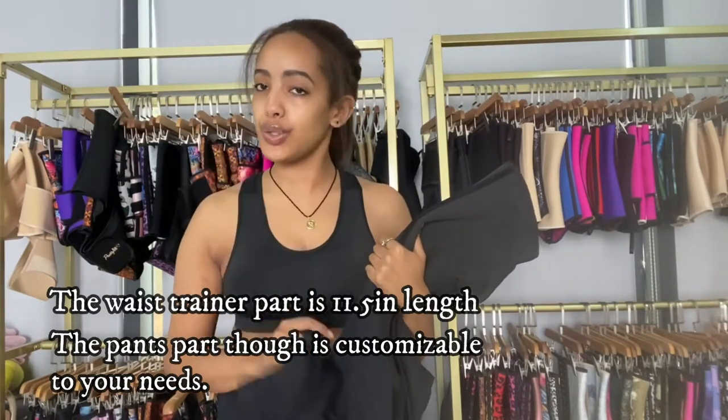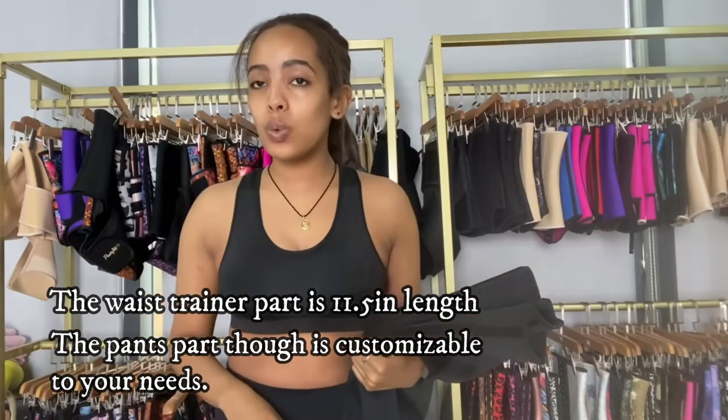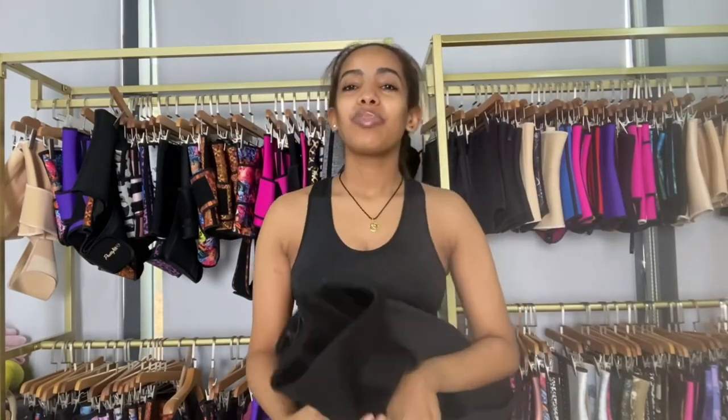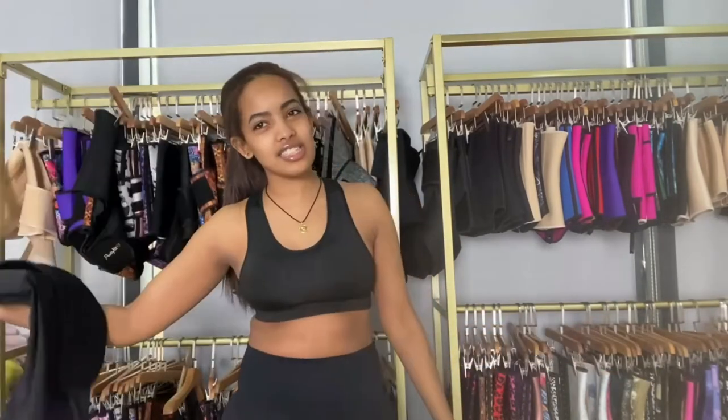The pants part is customizable for anyone — the legs can be adjusted according to your needs. When ordering, just let us know what size and what length you want. For sizing, we have different options from three extra small to six extra large, but if you need more we can make it for you as well.